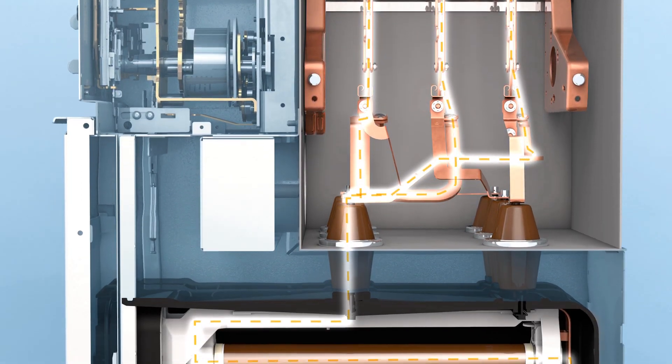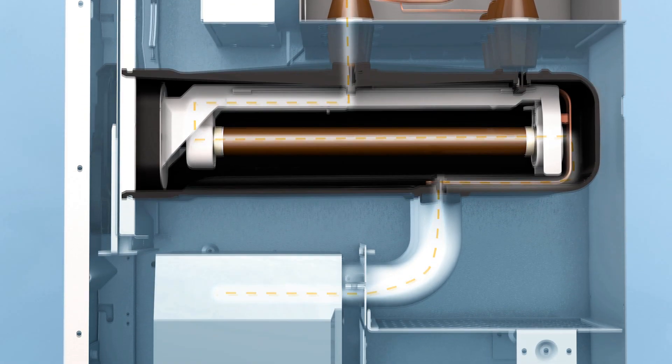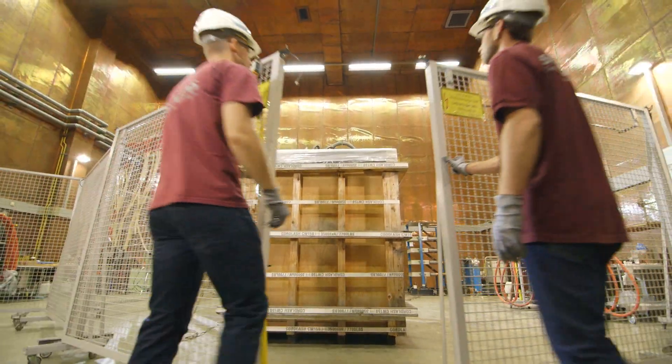This means that the bus bar, switchgear, connecting bars, bushings and cable connections all stay dry. This is proved in the water submersion test.